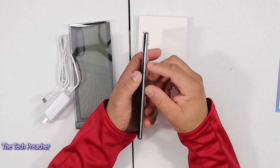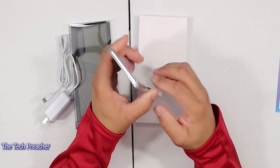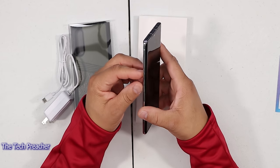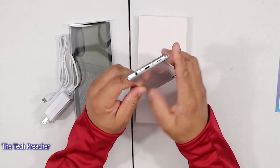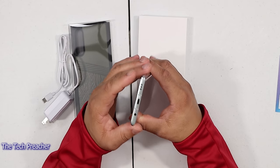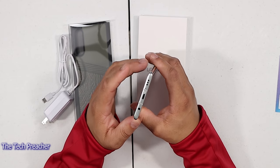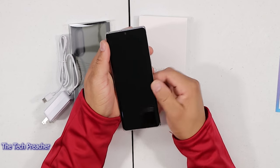Going around the device, you have the power button at the top. You got your SIM tray and microphone on this side. You have your volume rocker up and down. There's also a button here — probably going to be the voice assistant button. At the bottom, you do have a headphone jack — that's what I'm talking about! Also USB Type-C and a speaker grill. So let's go ahead and power this up for the first time.